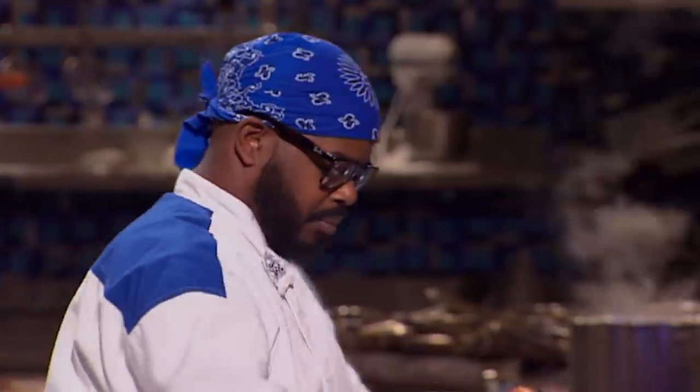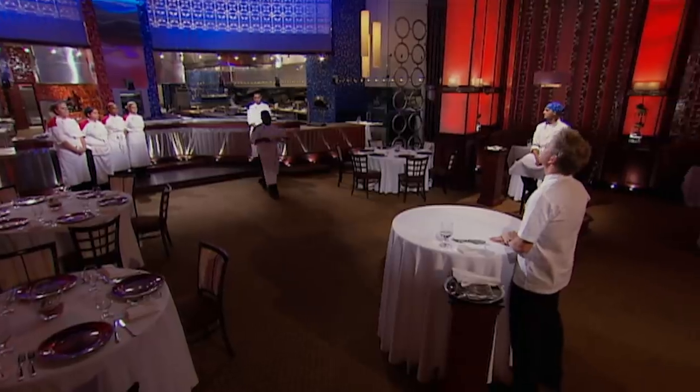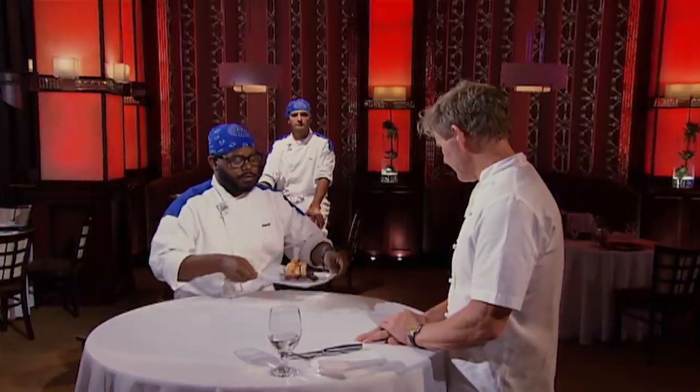Two more to go. I hope I survive this. Next, Zach, let's go! I'm ready. I'm feeling great about my dish, and my pride as a chef is at stake.